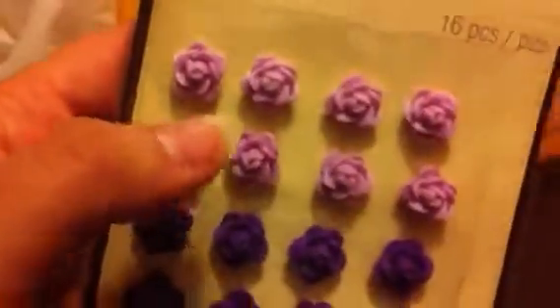I got some little rose embellishments — some lavender ones and some dark purple ones. I also got some snowflakes. Then I got this little bead case thing and it's got a few different beads and stuff in it.